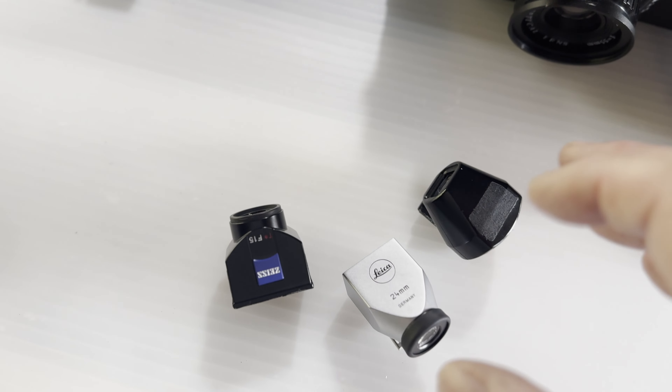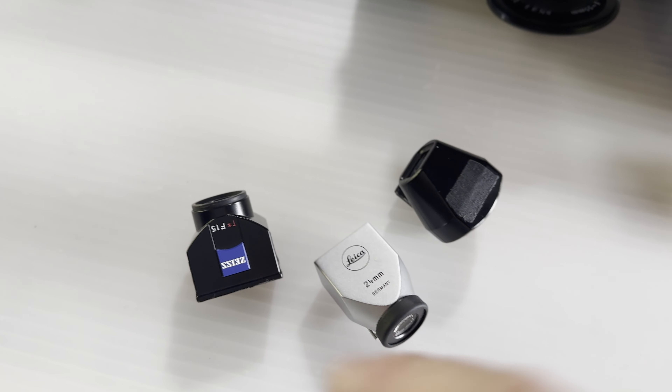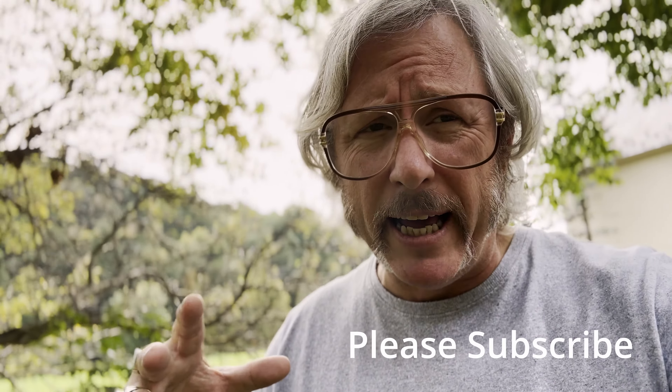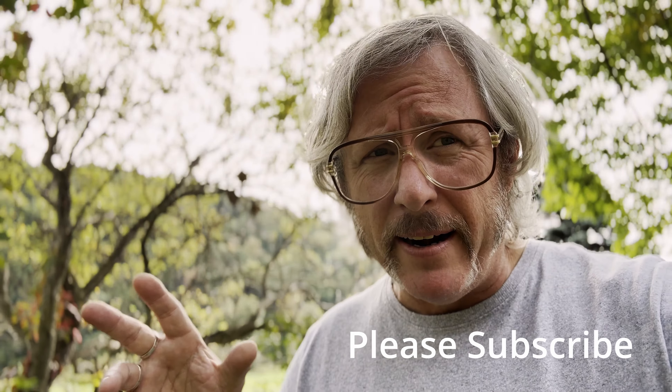I'll cover different types of modifications and share my thoughts on these viewfinders, as well as some exciting new wide-angle lenses — like the 0.5 wide angle, telephoto, fisheye, and macro attachments — all of which I found on eBay and which are arriving tomorrow. Thank you very much for listening. I can't wait to hear your thoughts — now go shoot some film!